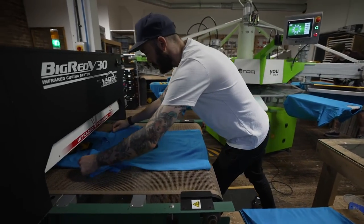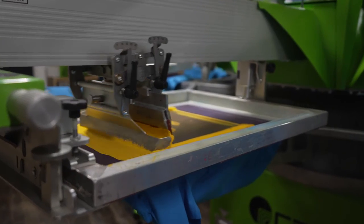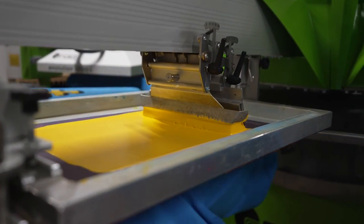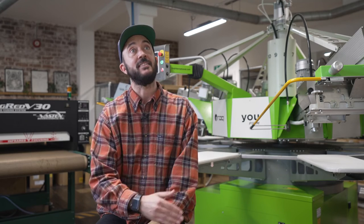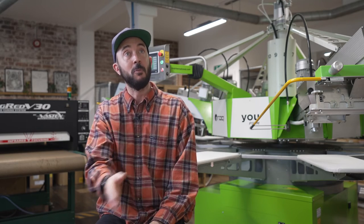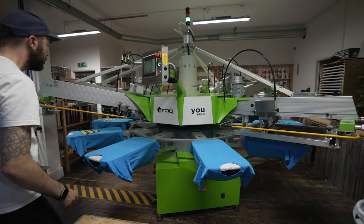I was given such wonderful advice about the ROQ, and sort of affirmation that I'd made the right decision. Yes, it is a good machine — it's not going to be cheap and cheerful, because no one wants to buy cheap and buy twice. It will last you for your printing career if you look after it and use it as it's meant to.